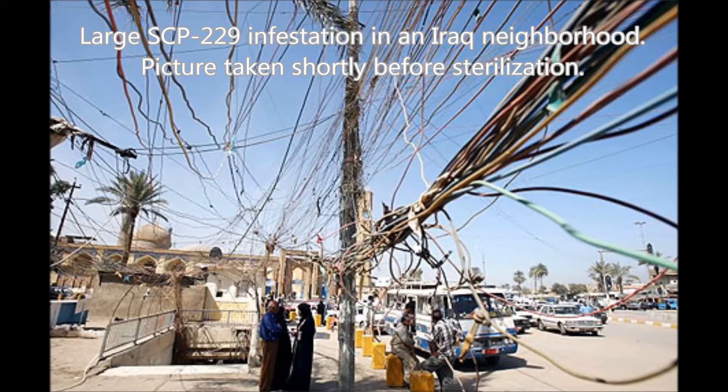Any electrical current entering within 30 meters, no matter how small, will immediately cause SCP-229 to grow in the direction of the electricity.